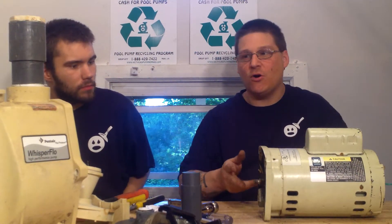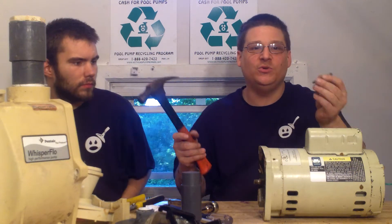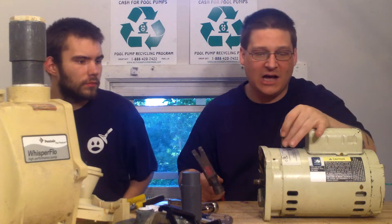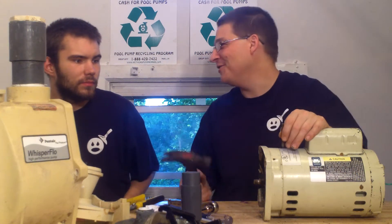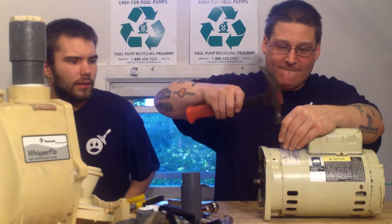What we're going to do now is break this motor apart. You've seen us change the seal out and take the pump apart. The first thing you always want to do is take a little center punch and a hammer, and you want to tap a couple of markings on your pump to match it up. Just like that.